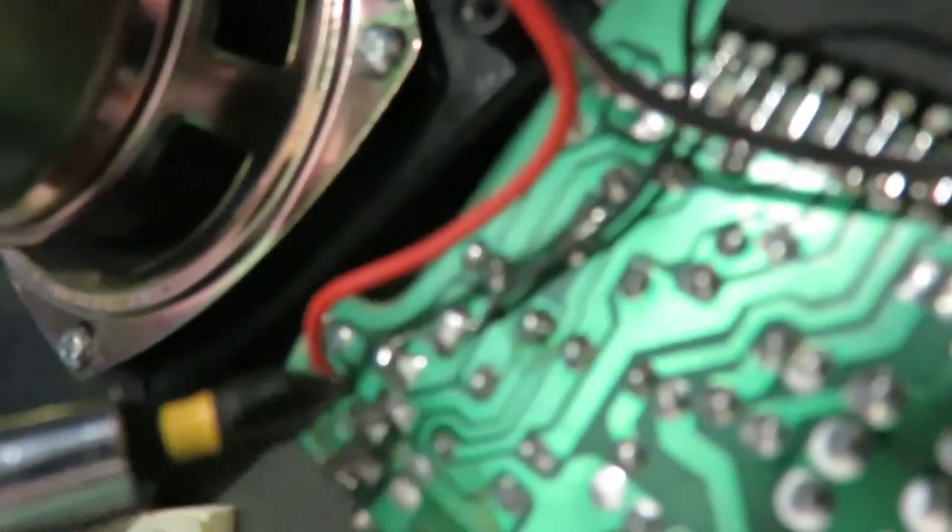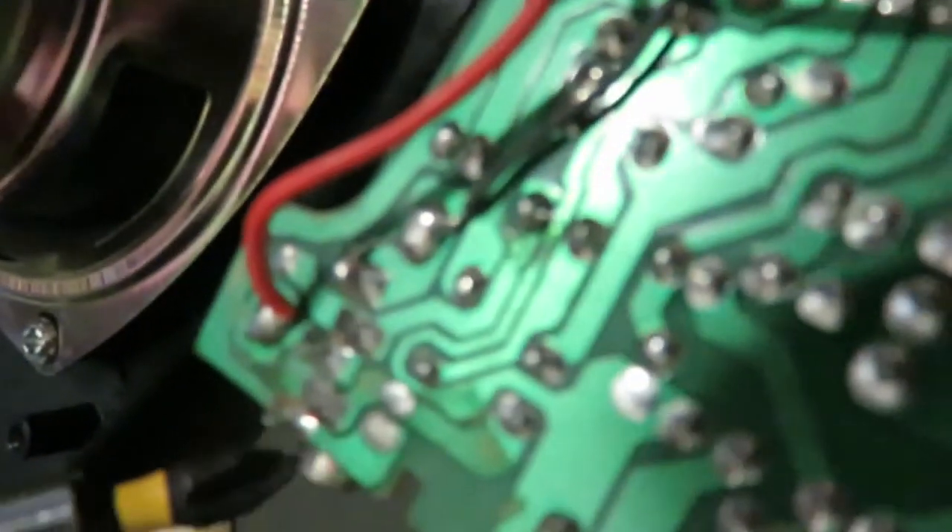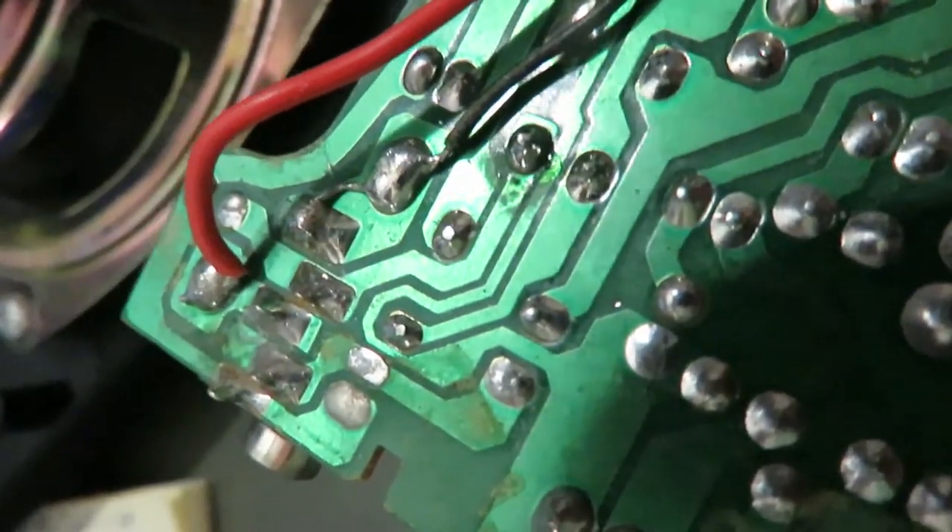I shorted across from here to here, and the speaker works. So now I'm going to solder a wire from here to here, that will bypass this audio jack, and the speaker should work.